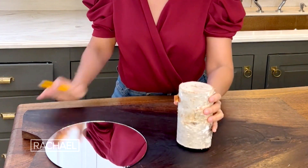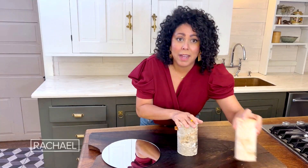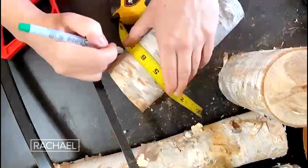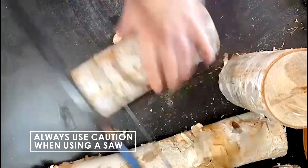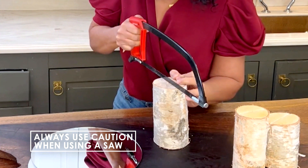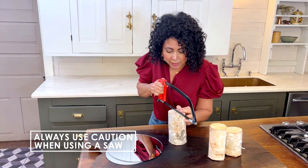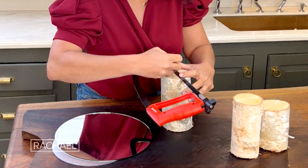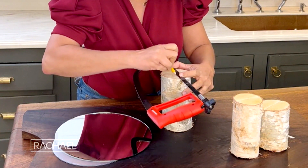You're going to need some birch logs. Out of one log I was able to get three pieces. Basically you mark it, you cut it using a hand saw, and then I have to make my slice down the center and then I'm going to just draw a line using the back of my saw.